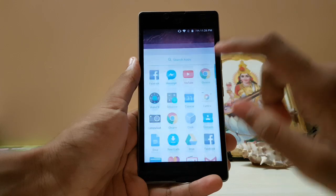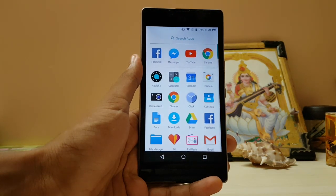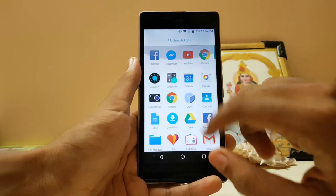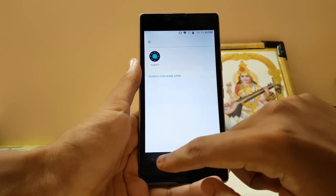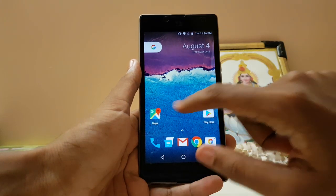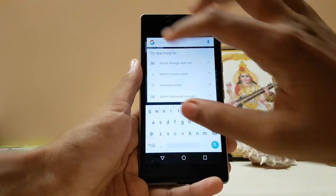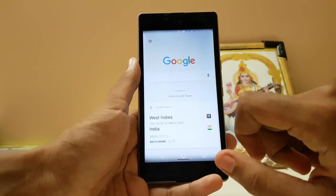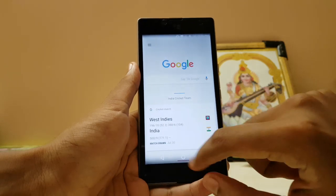It looks pretty good and may work on Lollipop devices too, not only Marshmallow. All apps and app search are there, and Google Now is also here. You can search or tap an app to open it.